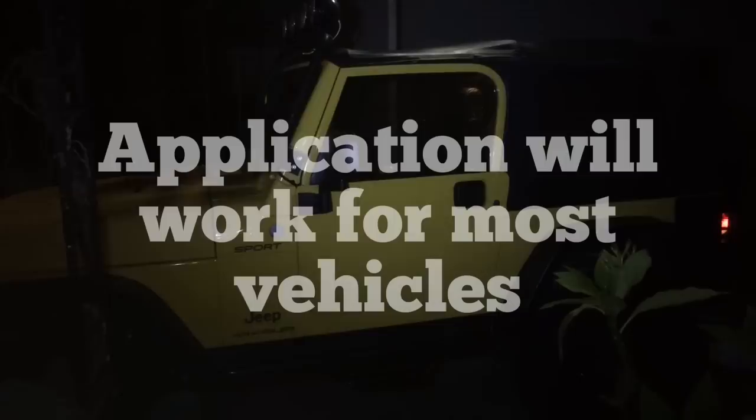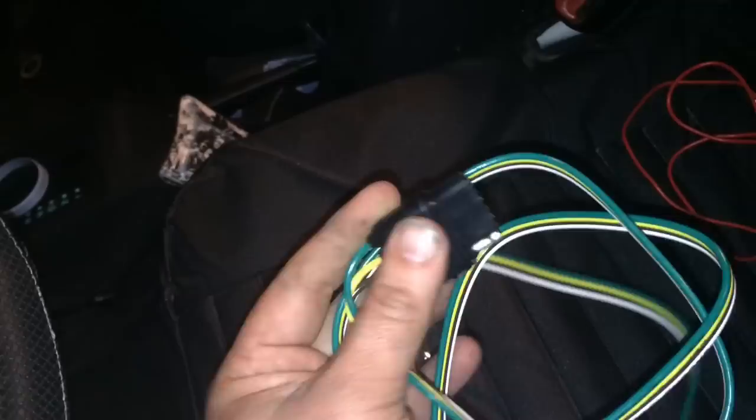I'm here today with my 2004 Jeep Wrangler Sport. I'm going to install a universal trailer harness to the rear of my vehicle to allow me to hook up a four prong flat trailer plug. This is the universal connector wiring harness I picked up at O'Reilly's — part number 48035. It has the plug for the Jeep side and you tie it in to your existing wiring harness.